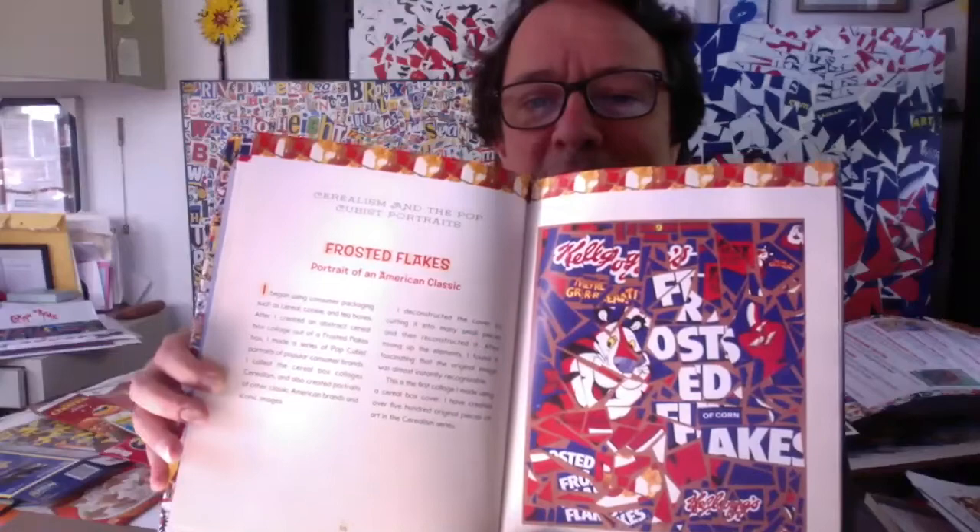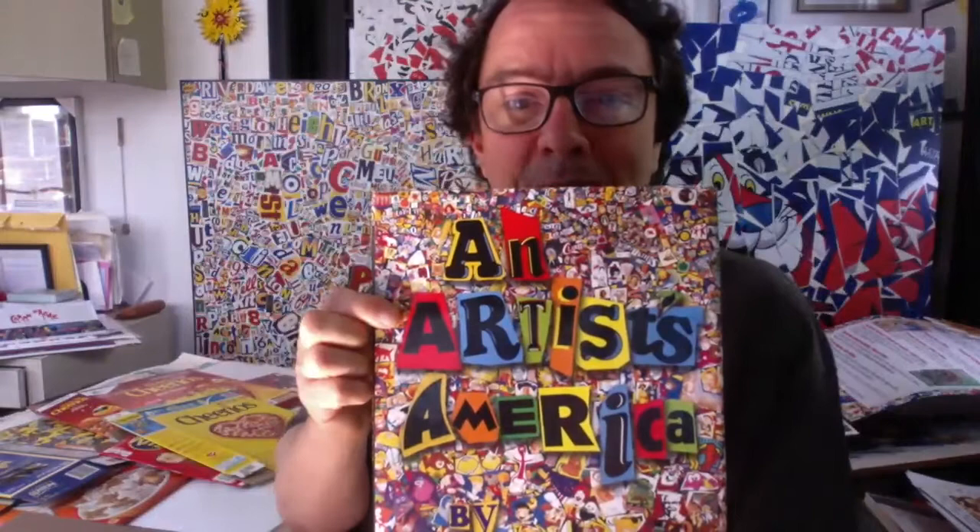This is an example of one of my cereal box collages — the Frosted Flakes cereal box. This is a page in my book, which is called An Artist's America, which you might be able to find at your local library. Go to their website, search the catalog, and see if it comes up. A branch might not have it but it might be in their system. I suggest checking it out as it has good information about me as an artist and some of the projects I've done.